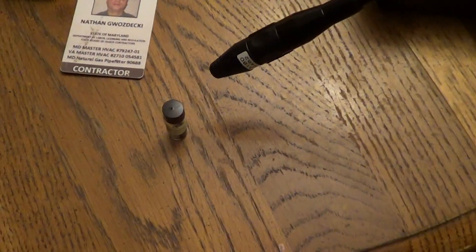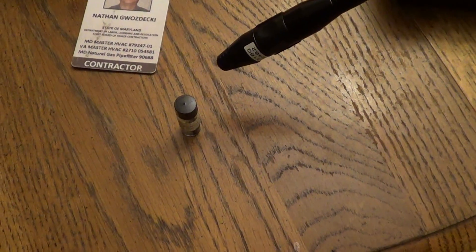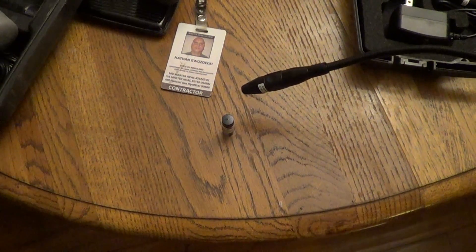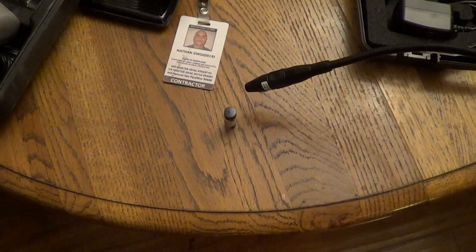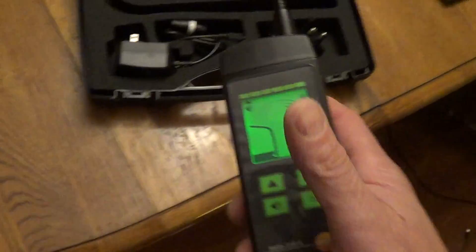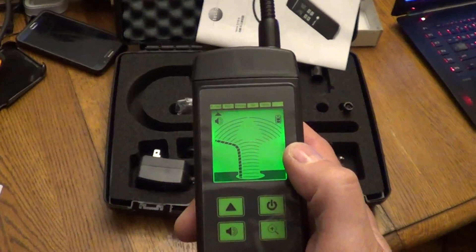Here's the Testo. It turns red. That's about an inch and a quarter away. So we've got quite a bit better sensitivity on the Testo.